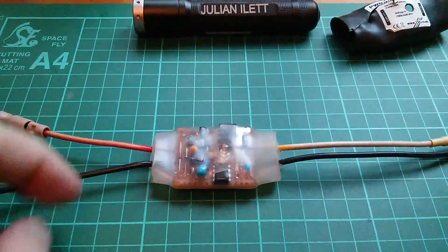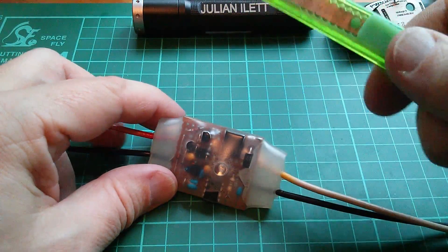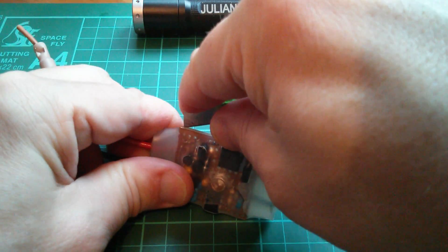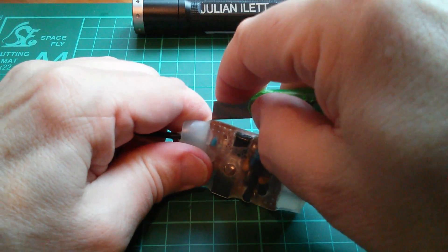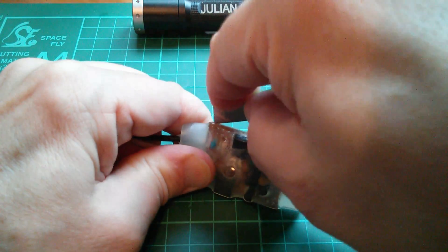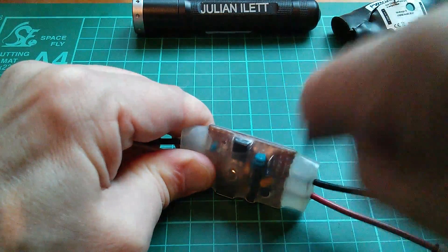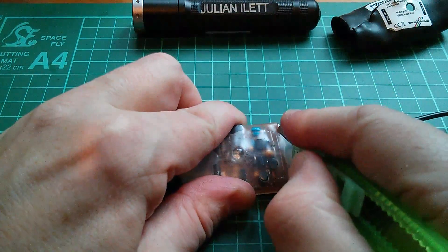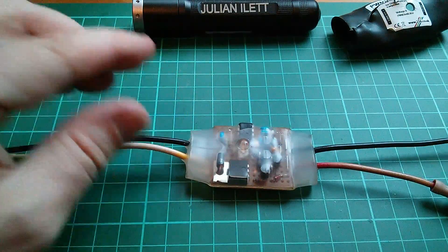I'm just wondering if I can make it work again by cutting the front off and heating the whole thing up with a hairdryer to dry it out. Let's cut the plastic along that edge and along this edge — the heat shrink — and then cut down the front here past that diode. Let's tear that off.